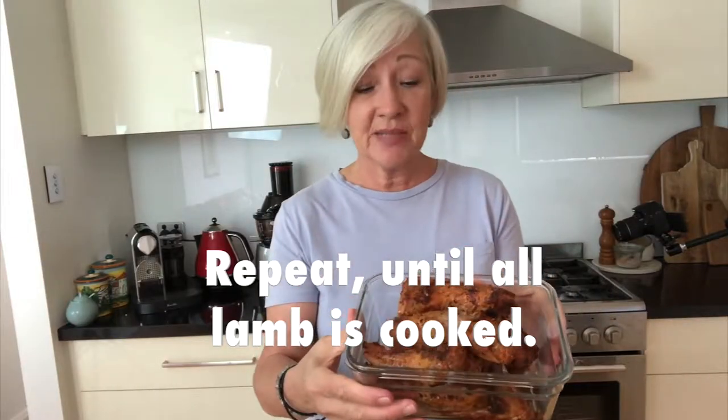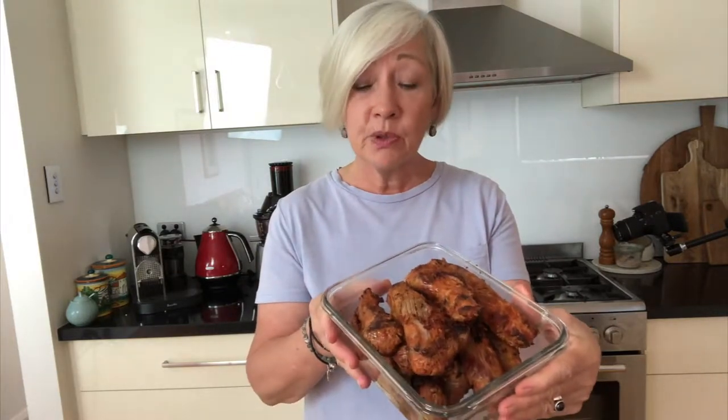Here's our delicious marinated lamb — look at that char on that! You wouldn't even know there's no oil. It's really beautiful. I'd love you to try it and let me know what you think. It's great in salads, great added to a bit of broth with some wilted spinach and some zucchini noodles. Give it a try — I'll show you a finished dish of how I'm having it tonight.